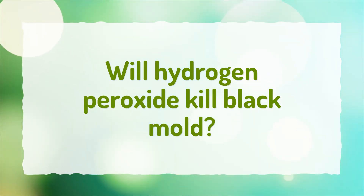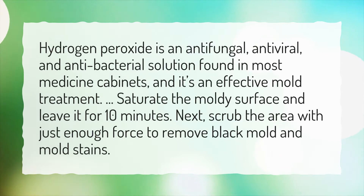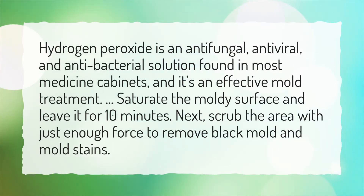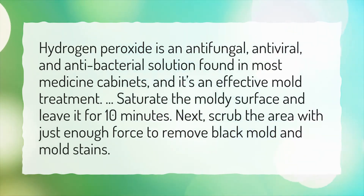Will hydrogen peroxide kill black mold? Hydrogen peroxide is an antifungal, antiviral, and antibacterial solution found in most medicine cabinets, and it's an effective mold treatment. Saturate the moldy surface and leave it for 10 minutes. Next, scrub the area with just enough force to remove black mold and mold stains.